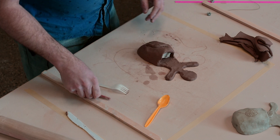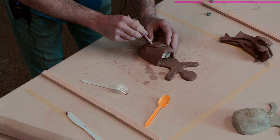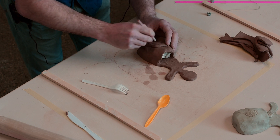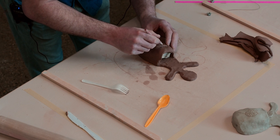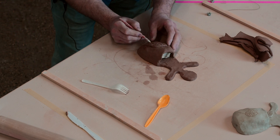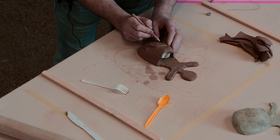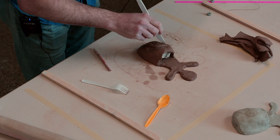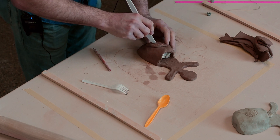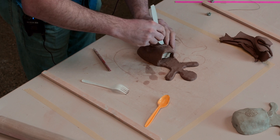Every good leaf has some veins, so I'm going to draw the veins of the leaf — just some simple ones. If you have a bamboo skewer or something a little pointier, maybe even a knife, you could draw a nicer line than the pencil. Whatever works for you.